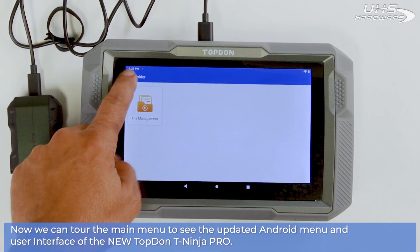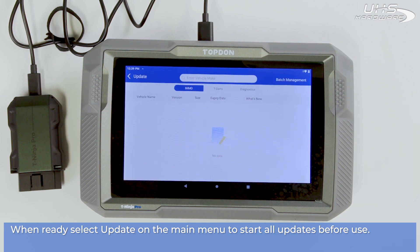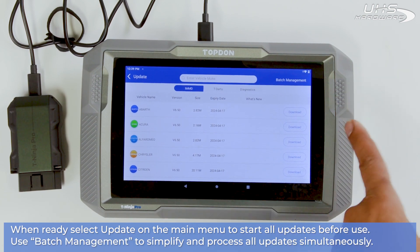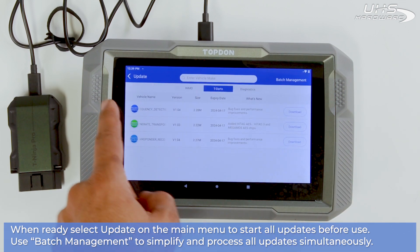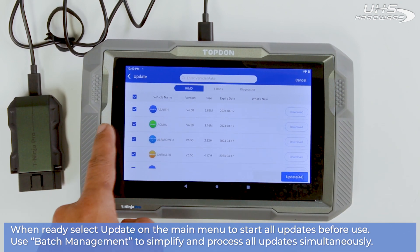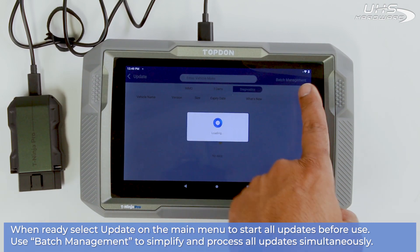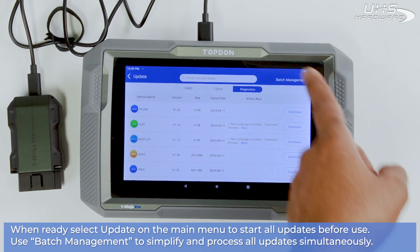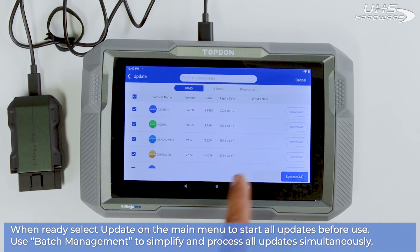When you're ready, head back to the main menu and select Update to start all updates before using. Use the Batch Management System to simplify and process all updates simultaneously.